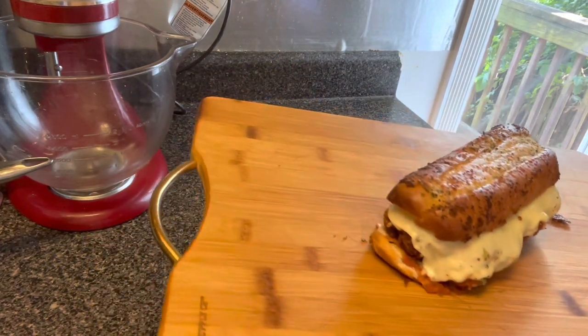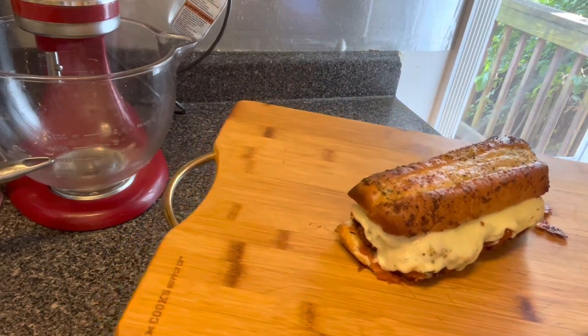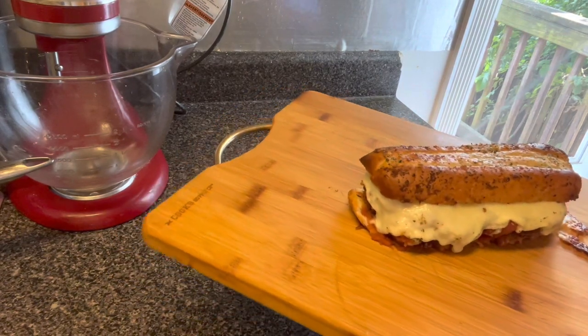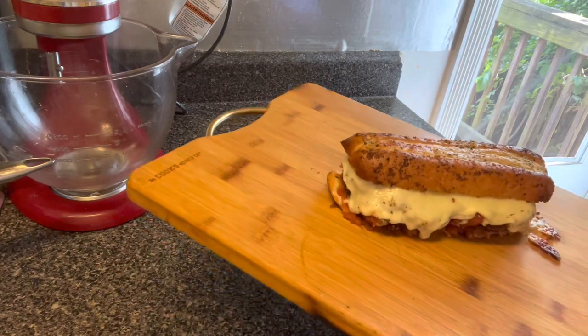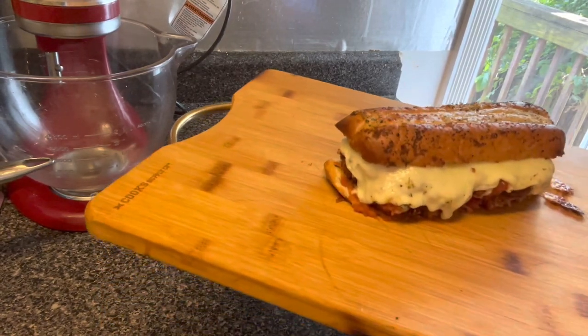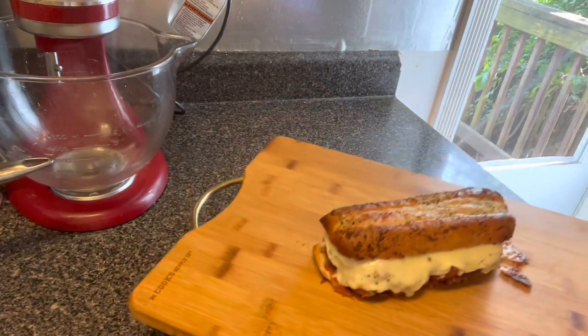Hit that bell to be notified. Check out Soul Tea Vlogs, hit me up on TikTok — Soul Tea. Check out the New Life Journey Energy Cooking Guide. Don't forget to get your tickets to the meet and greet — everything is going to be in the description below. Until next time — who wants this chicken parmesan? Love your souls, God bless!